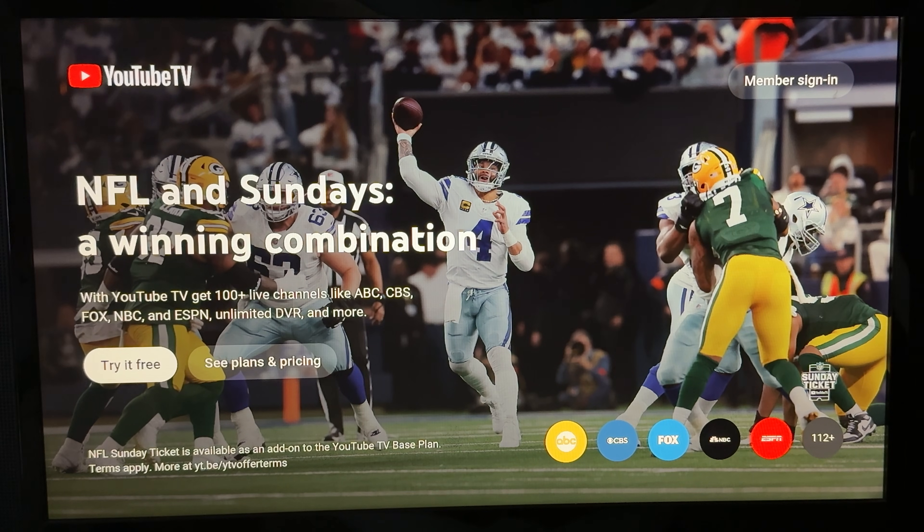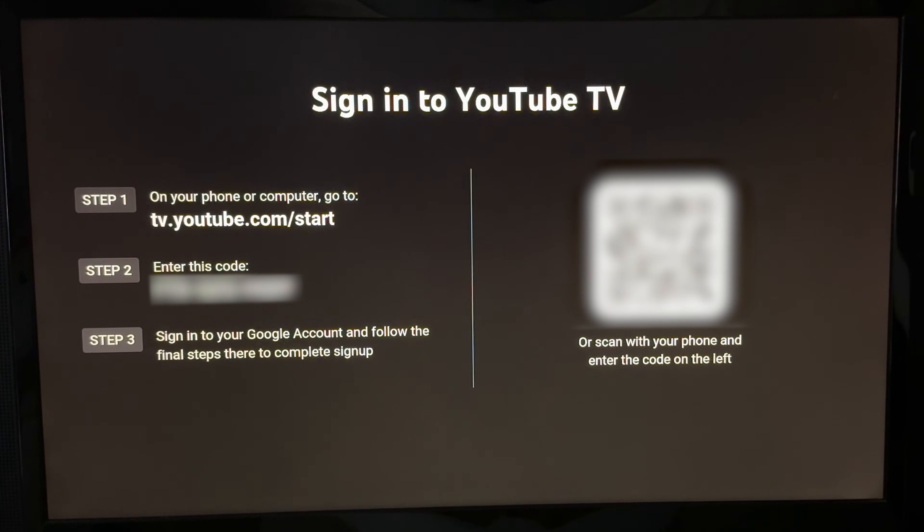This is what YouTube TV is going to look like when you open it up for the first time. If you've already signed up and have a YouTube TV account, scroll up and select Member Sign In. But if you've never had YouTube TV before, you can select See Plans and Pricing to see what plan you want.